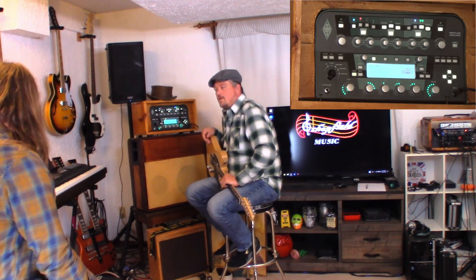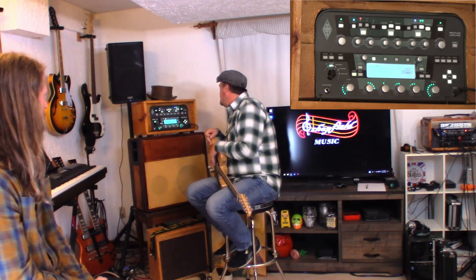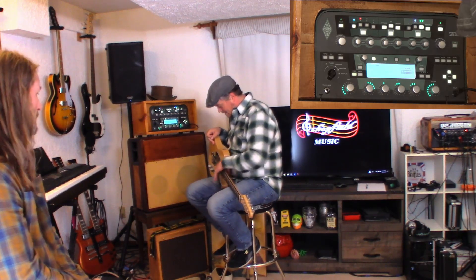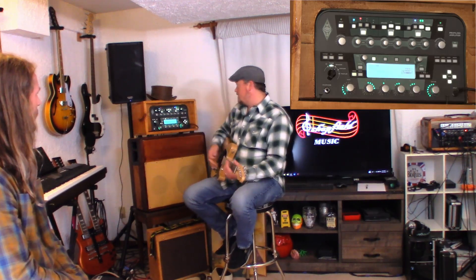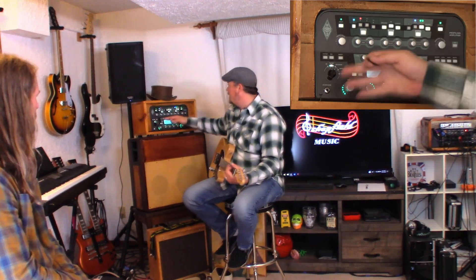But that doesn't mean you can't grab your Stratocaster and play through it either. So you have options here to change the tone by just switching guitars. So you like that? I do, I really like that. It seemed playable. Well, it's because you have to like it, not me. I know I can get rhythm for this just fine.